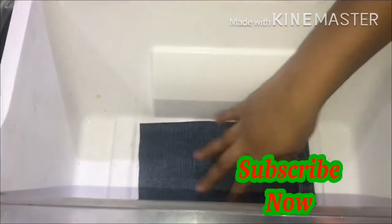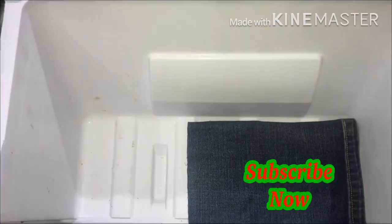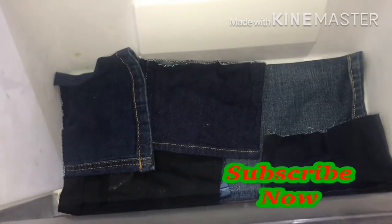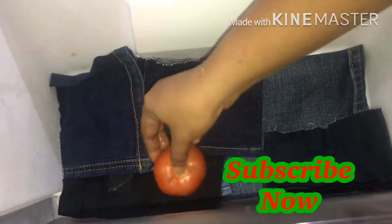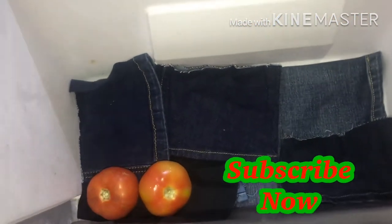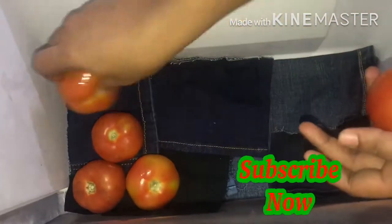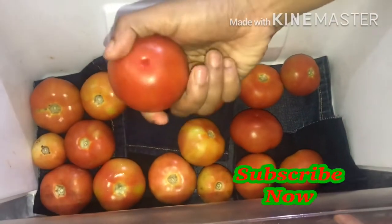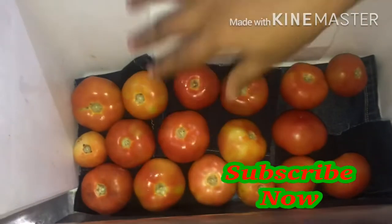If you are not using a tapakali, you will need a tapakali. If you are using a tapakali, you will need a cut piece to the pot. You will need a tapakali.